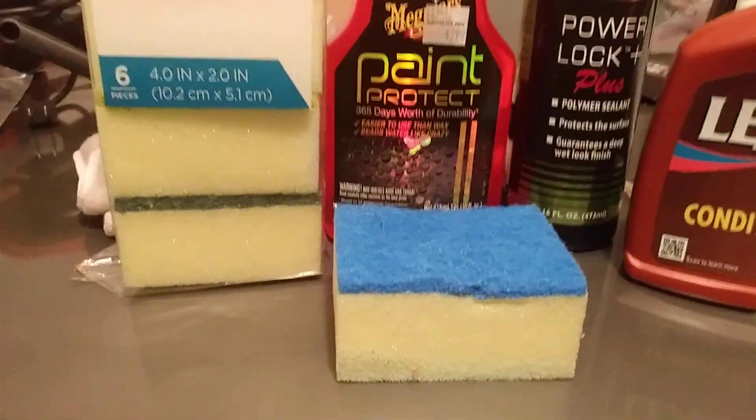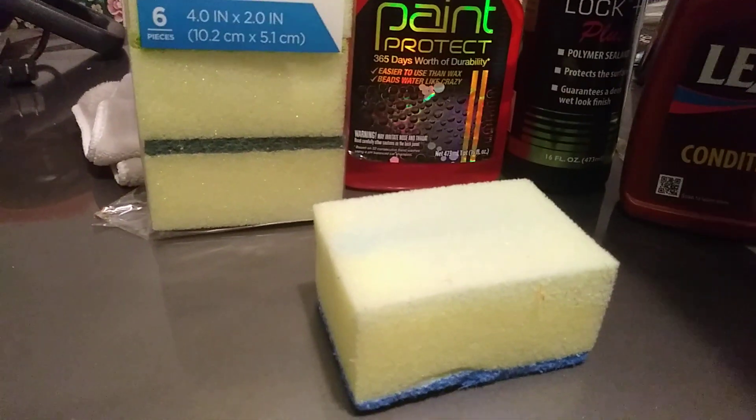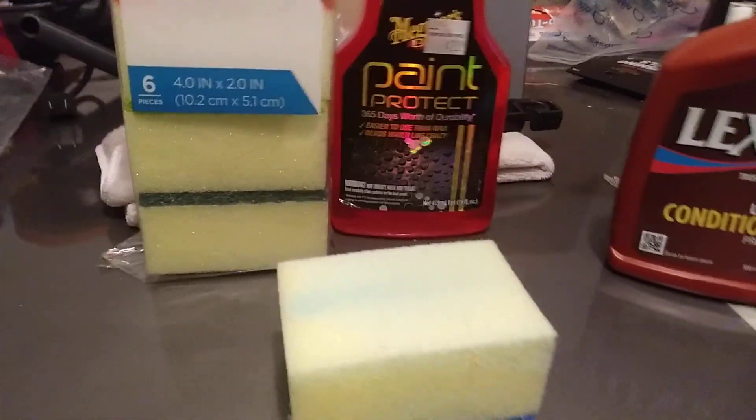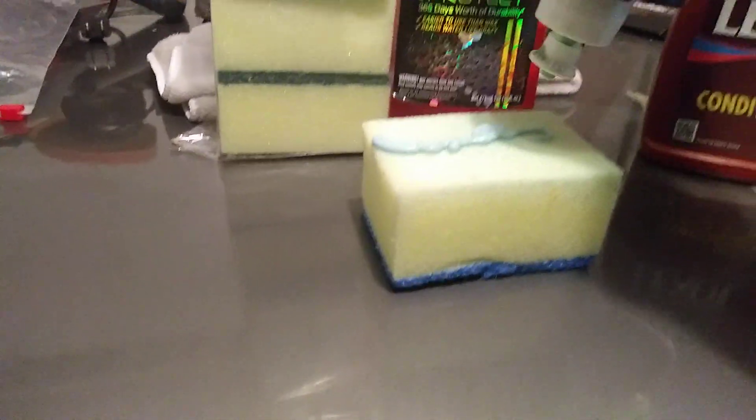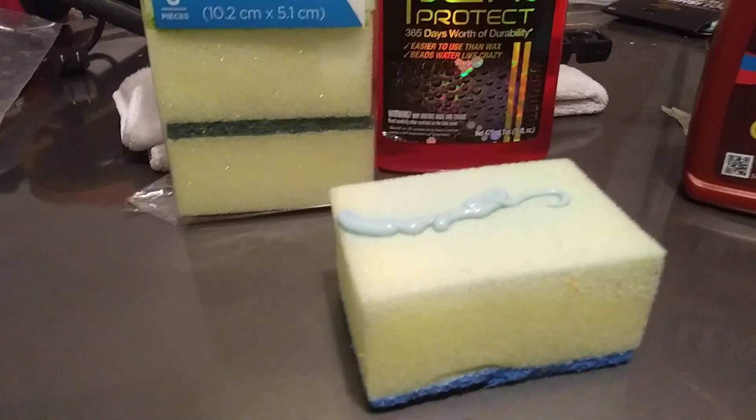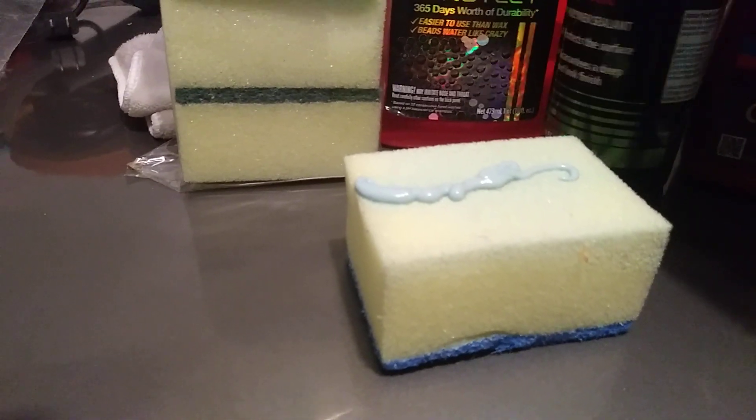That's what it looks like right there, and that's simply how I use it. Let's say I'm using Just Guard Power Lock — I spray it on my ceilings or whatever surface I want to use it on, and I spread it on the panel just like that. You can spread it however you want: crosshatch pattern, up and down pattern, crosshatch — you know, slice the soap.